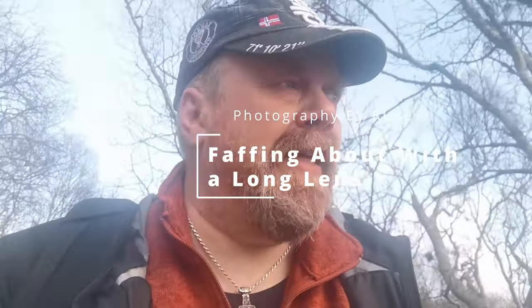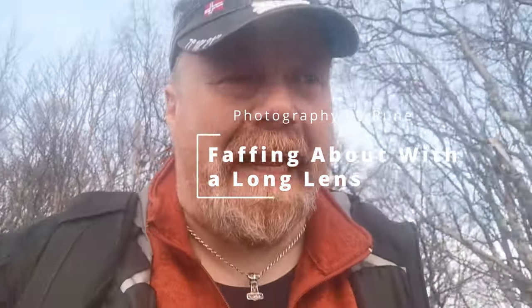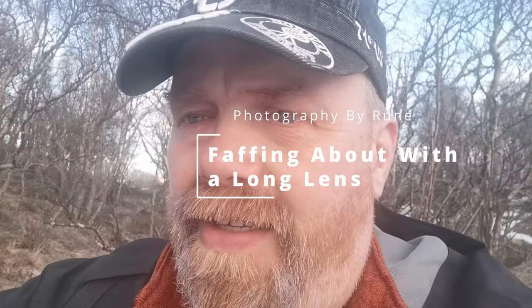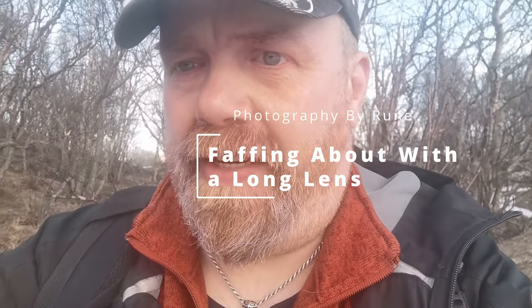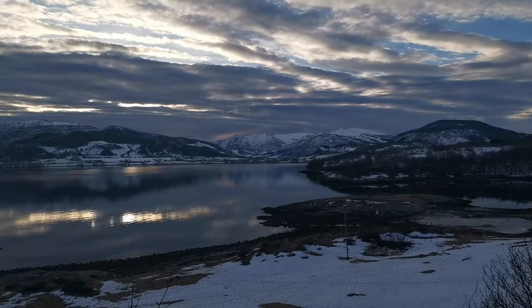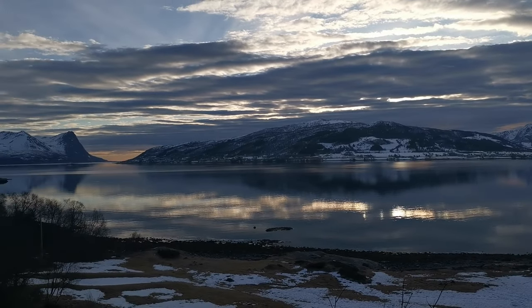Hi, it's nice to be outside again and it's spring — well, at least the snow is melting. I'm in the forest and I'm not walking on ice and snow. I think I have a nice place to catch something, and that something is right in front of me. This is the scene I have in front of me, so I think I can get some good pictures of that. Let's get started.